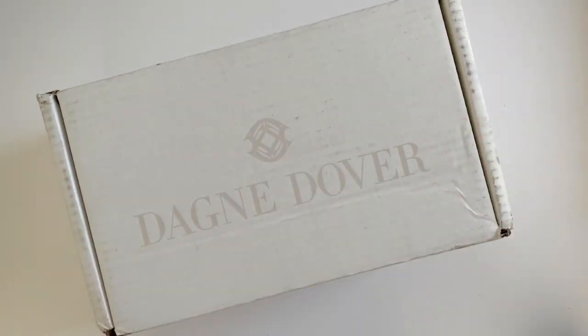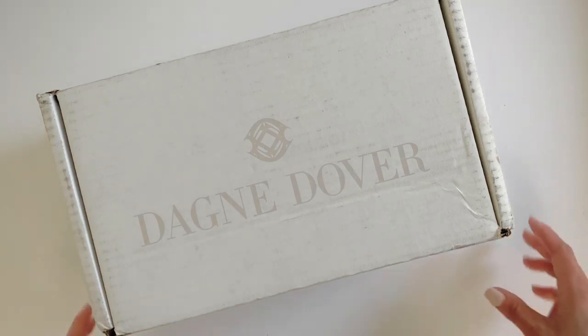Hello, I just wanted to do a quick unboxing of my two Dagne Dover wallets I just received in the mail. I know that these were probably more popular about two, three years ago, but I just discovered them and I wanted to see what all the hype was about. So I ordered a couple and I wanted to share with you.